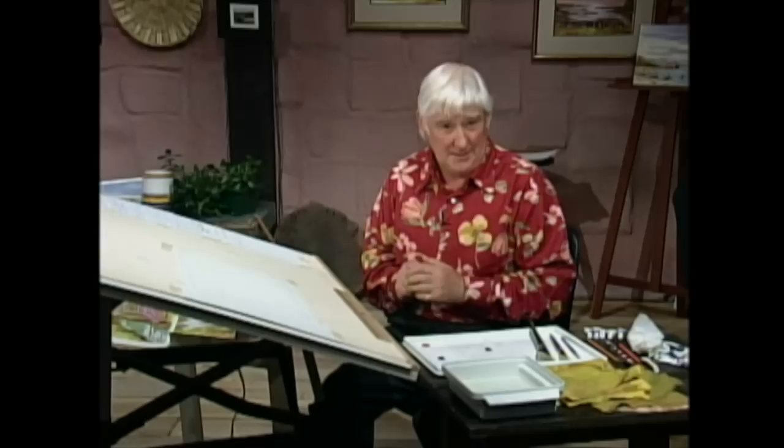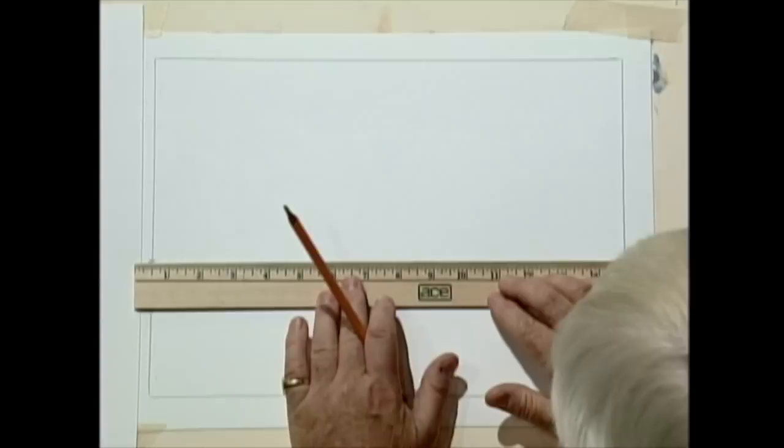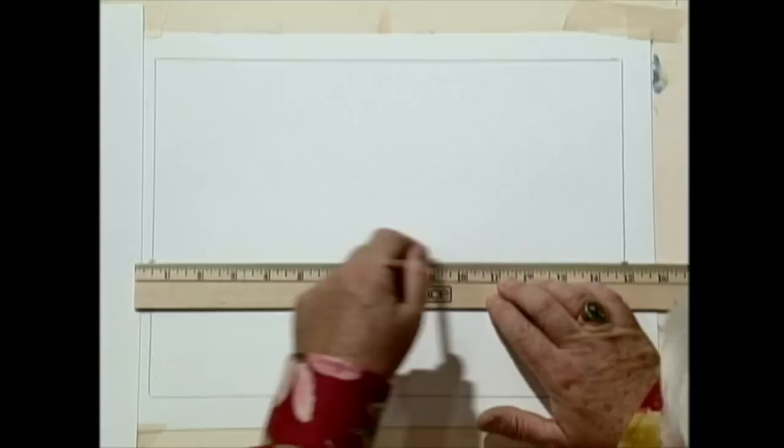What I was doing was just putting a little mark up the page, and on both sides the same height up — about four inches. Let's just check it and see. It's four inches, yeah. That's our horizon line. So we're going to draw the horizon line right across like that.